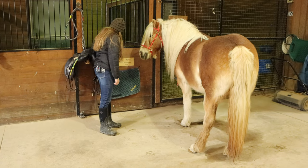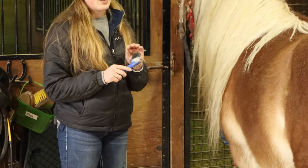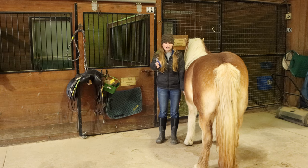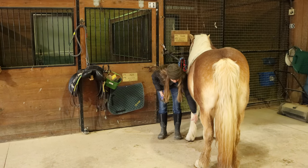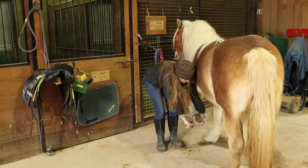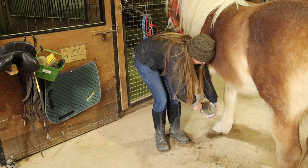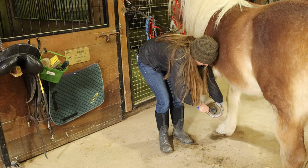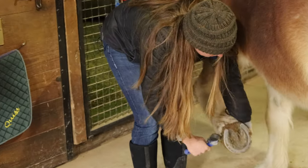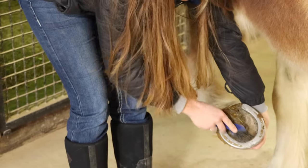Next is the hoof pick, which usually has a nice little metal point, and some of them have a brush on one side and some of them don't. I always start with the front first. I'm going to stand facing her tail, my shoulder against her shoulder, and run my hand down her leg. She's lifting it up and I'm supporting her hoof. I'm going to pick around the frog and get all the dirt and little rocks out of her foot. You can use the brush side to get away the things that you've already picked.